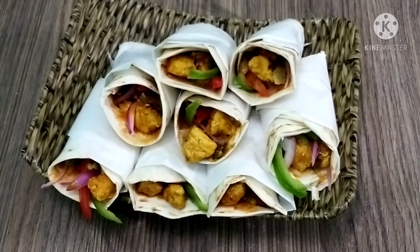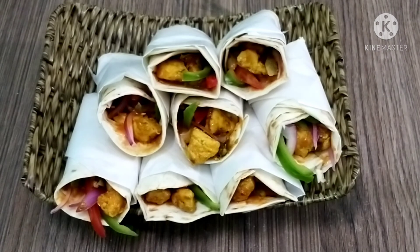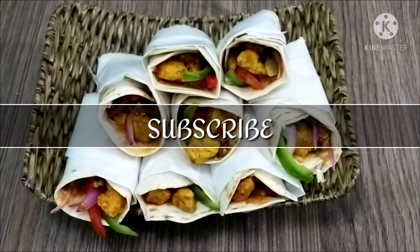Now our rolls are ready. Look, the pieces are ready — make it like this. We will be happy to share any new recipe. God bless you.